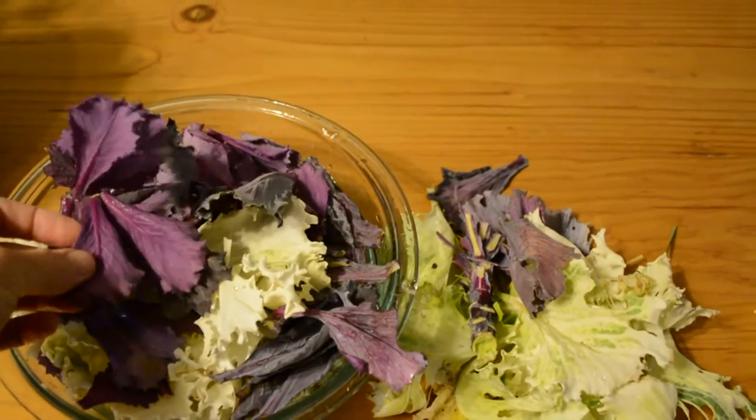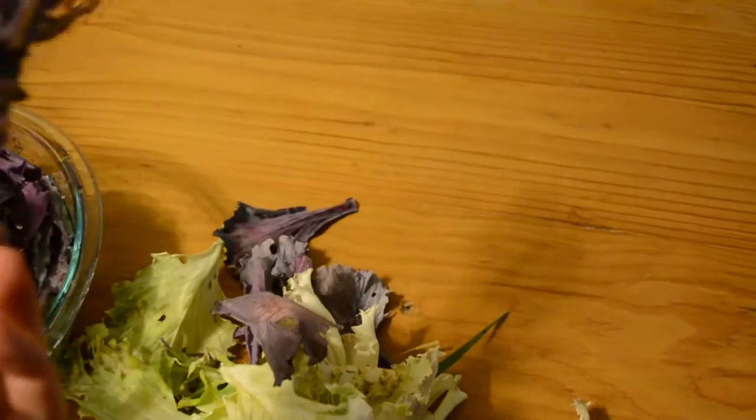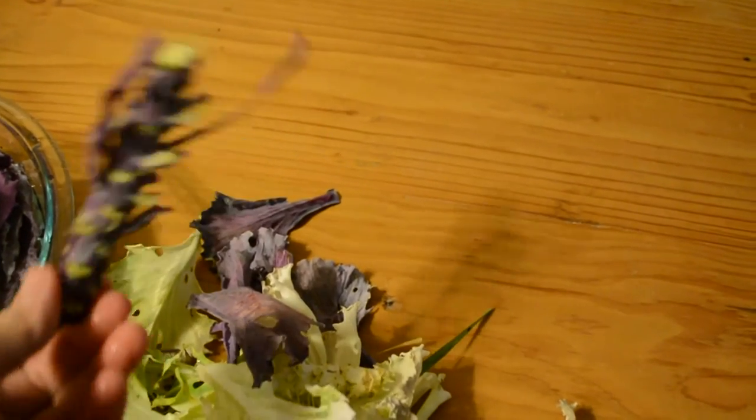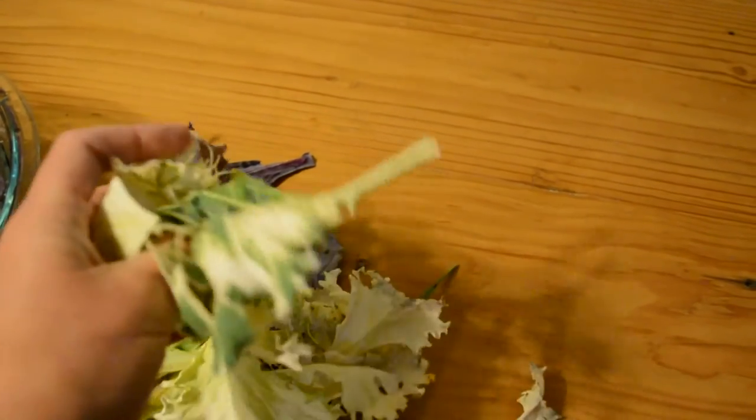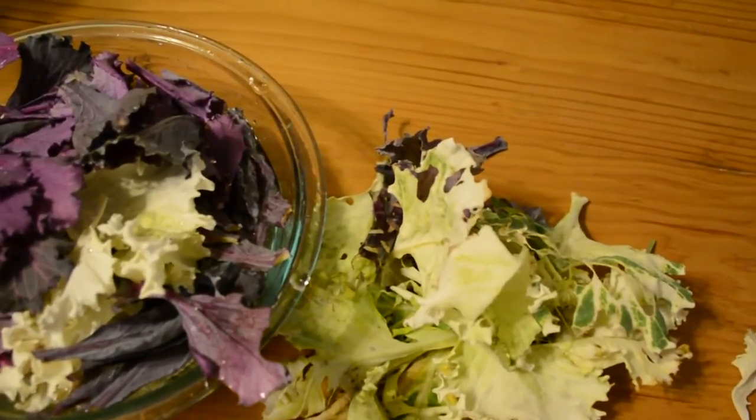They're a little bit tougher than normal kale. It actually smells more like cabbage, but all I've done is taken it off of the stalk. You can use a knife to do that, or you can just pull them off and rinse them. Tonight we're actually going to steam them and see how they taste, but they're wonderful as kale chips also.